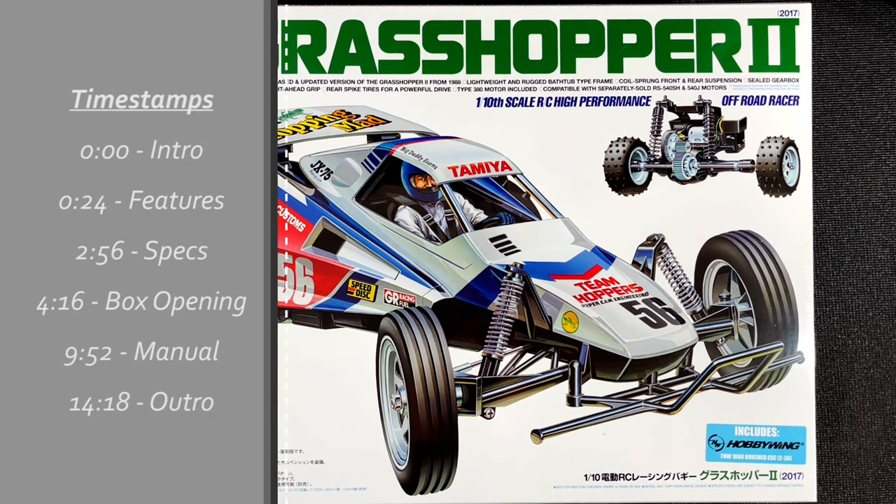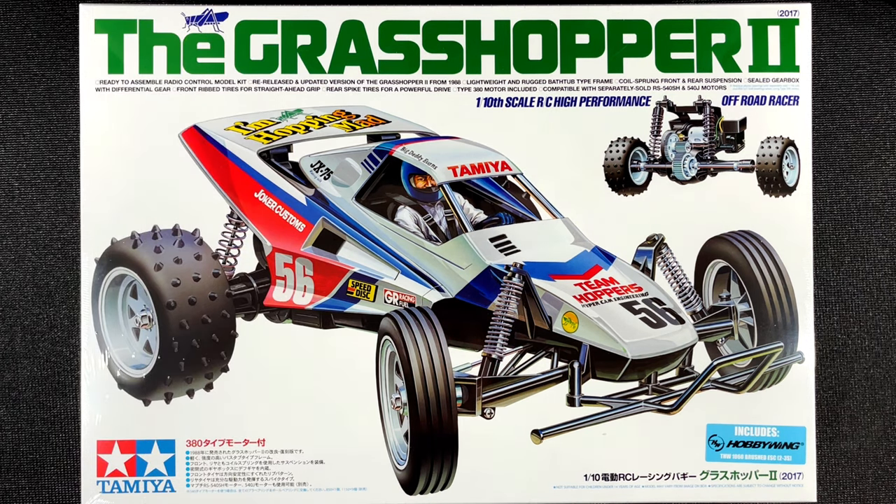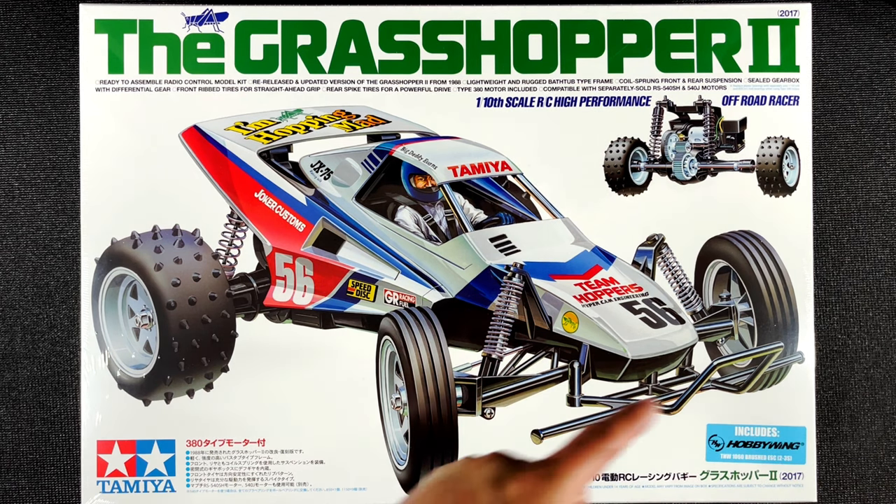This is one of Tamiya's 1/10 scale entry-level off-road racers. This is a 2017 re-released version of the original Grasshopper 2 from 1988. This kit is going to have modern electronics like the Hobbywing 1060 electronic speed controller that is inside this box. The Grasshopper 2 comes with a hard plastic body sitting on top of a rigid tub chassis.